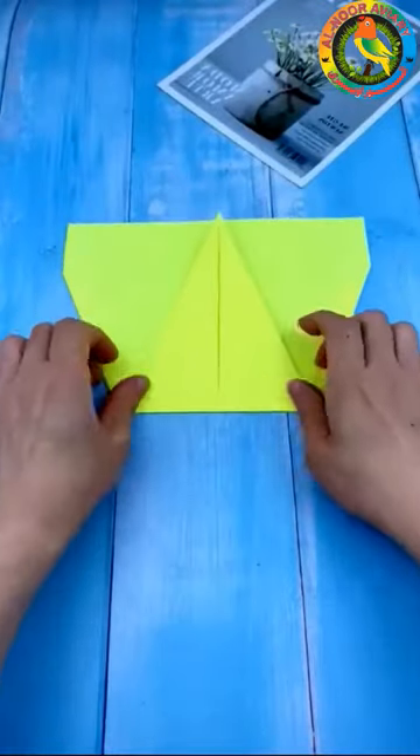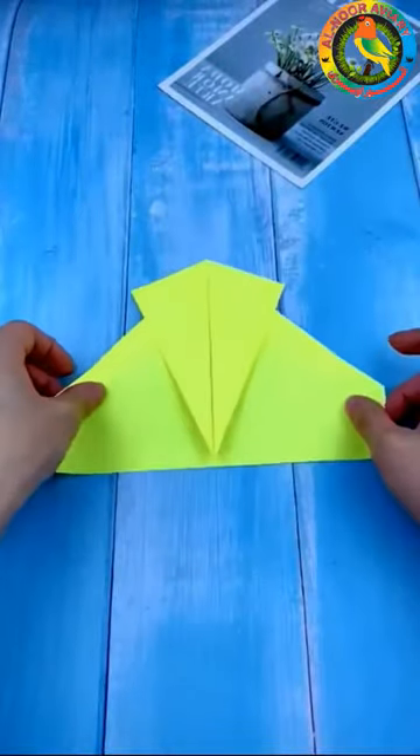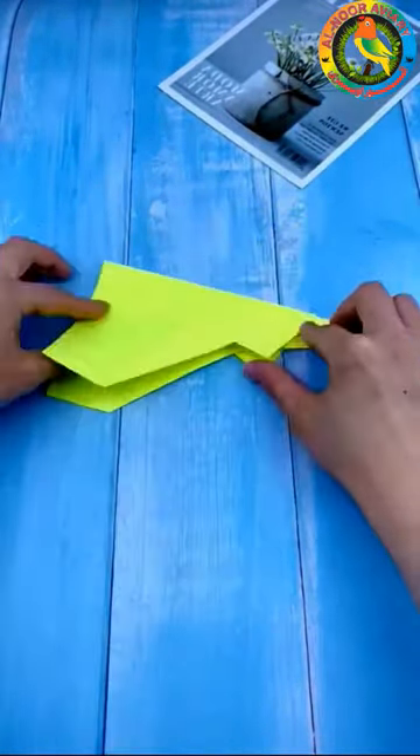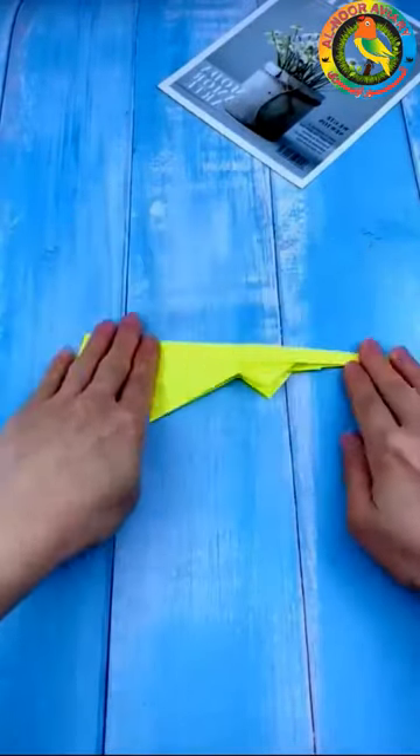If the shape made by this downward fold is another perfect triangle, fold the point of the triangle down. Don't worry if your fold isn't perfect — it should still work just fine as long as the shape you made closely resembles a triangle.